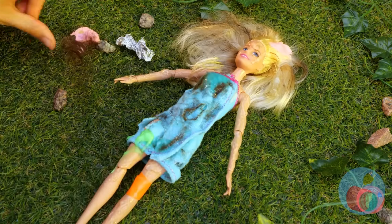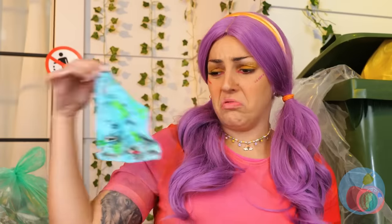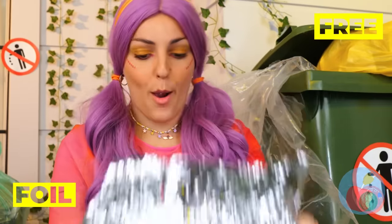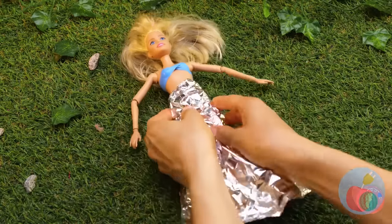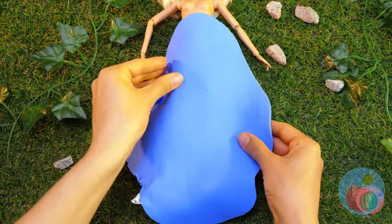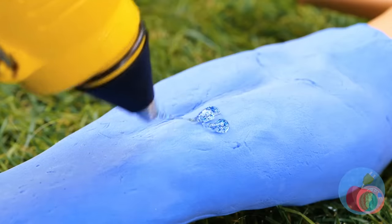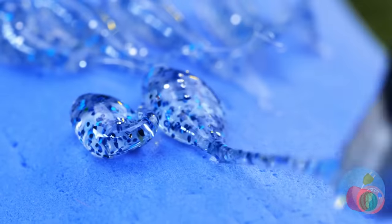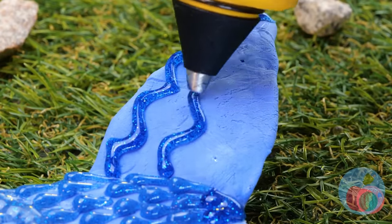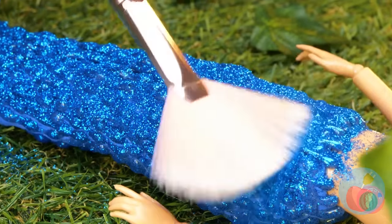You're sweet enough without the wrappers. Now let's ditch these rags. You don't need pants when you're a mermaid. Let's draw up a cool design with some glitter glue — though this glitter glue needs more glitter. It's the glitter ratio.